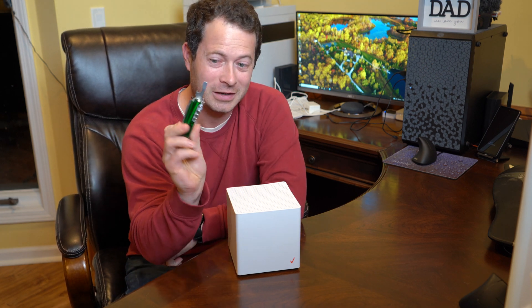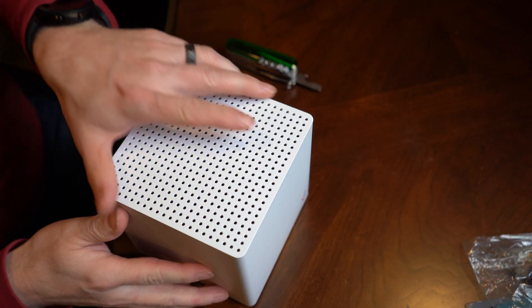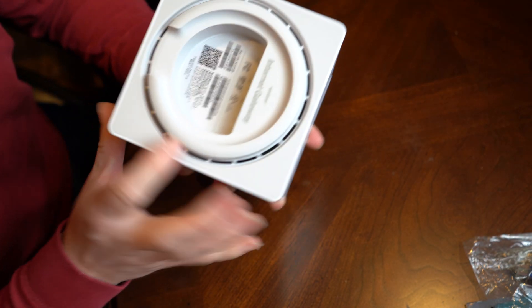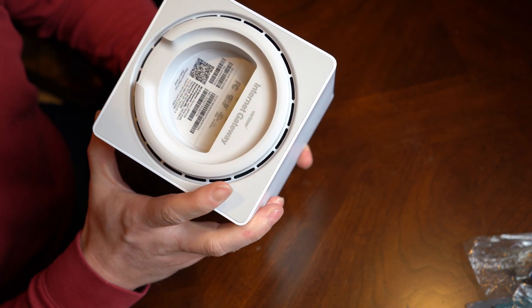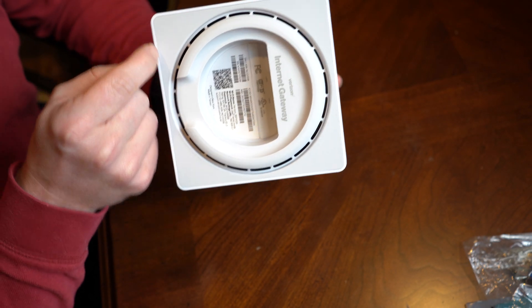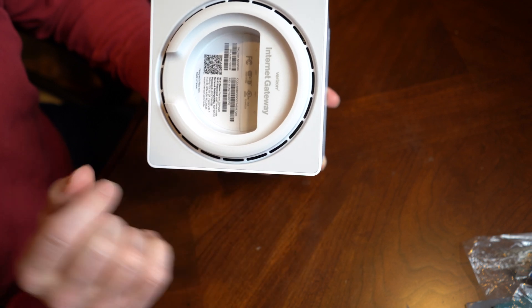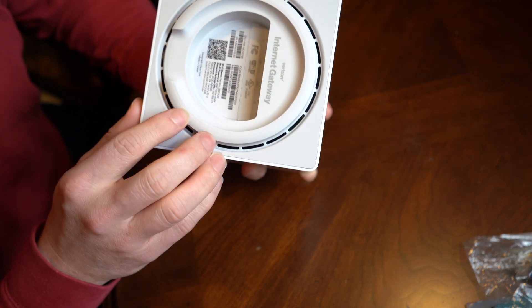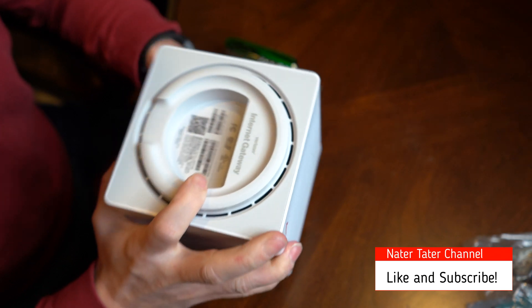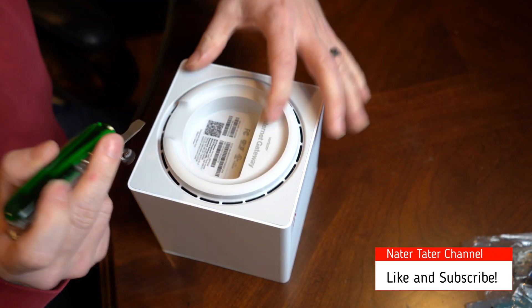Alright, let's take it apart and see what's in there. The only tool I plan to use is a Swiss Army knife. This box doesn't have any obvious places to put a screwdriver. At first I thought you'd pry along the bottom edge to take the perimeter off, but you actually pry on the top side. There's a rubber piece you can pry up down here, and there's a little bit of a secret down here that we can look at.